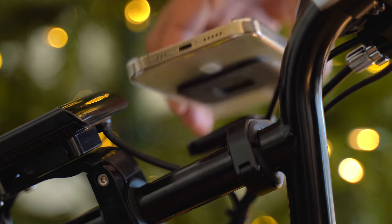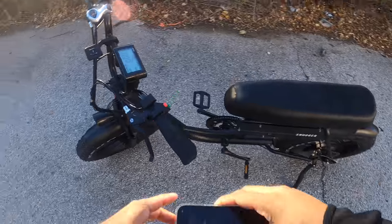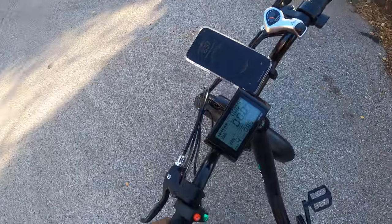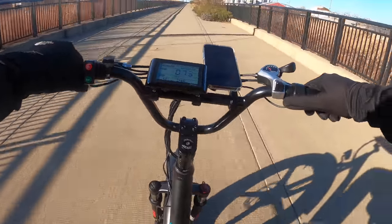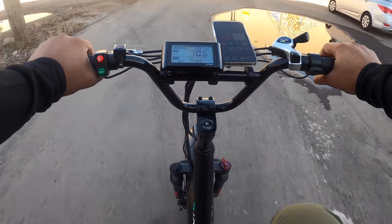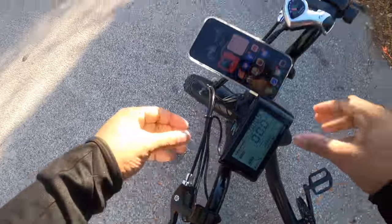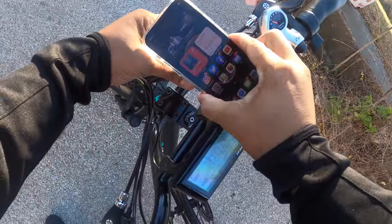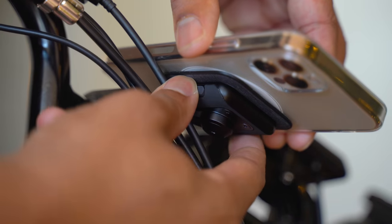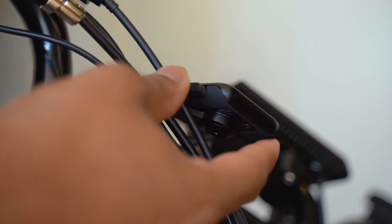As you place your phone on it, the magnets connect it a little bit, but then it also snaps into place using the physical locking mechanism. This is important because when you're going over really rough terrain, it makes sure the phone is not going to come off your bike. When you're ready to take it off, just press in on these two buttons to release the physical mechanism. It will still be holding on using the soft magnetic connection, and then you can easily pull it off.